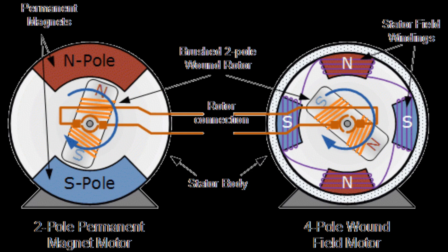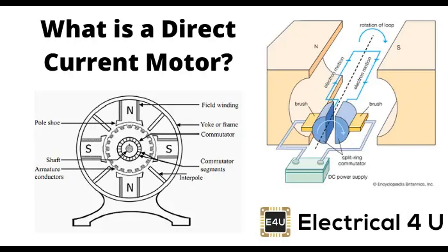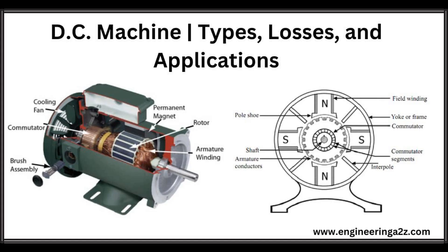The stator is the stationary part of an electric motor, including a DC motor. The primary function of the stator is to generate a magnetic field that interacts with the current-carrying armature, or rotor, to produce motion. In a DC motor, the stator typically contains permanent magnets that create a constant magnetic field. These magnets are often made of materials like ceramic or rare-earth metals. The magnetic field produced by the stator is fixed in direction and strength, providing the stable magnetic environment necessary for the motor's operation. The stator is usually fixed securely within the motor casing or frame, ensuring that it remains stationary while the rotor rotates.